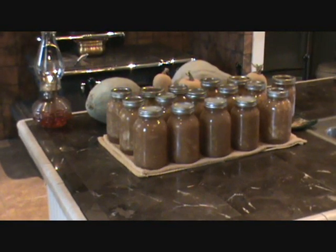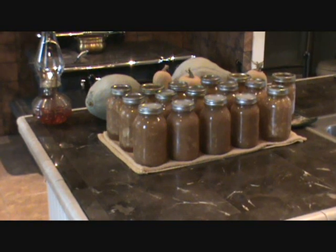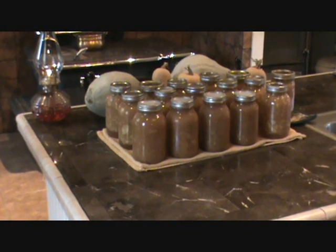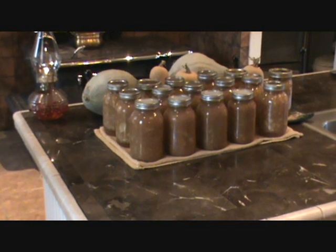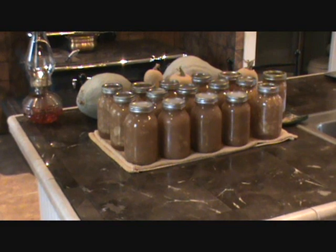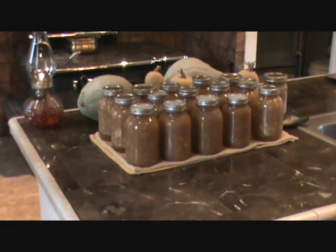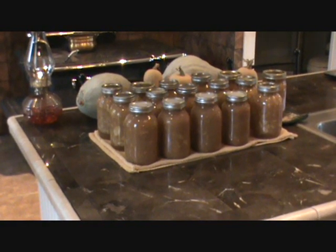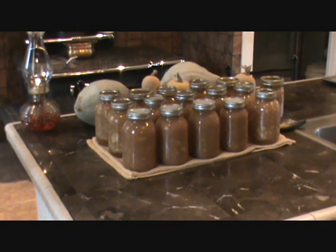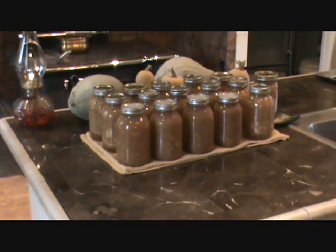Keep an inch apart from each jar to cool. This is the end result of applesauce. For $15 worth of apples for a bushel, we got 16 quarts of applesauce. Probably two and a half hours total work — that's counting peeling and canning. Which isn't too bad for a rainy afternoon.